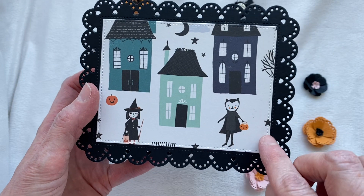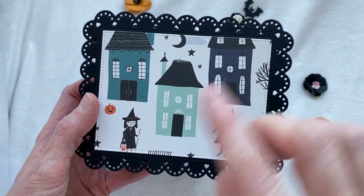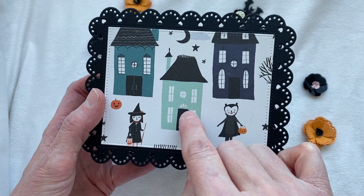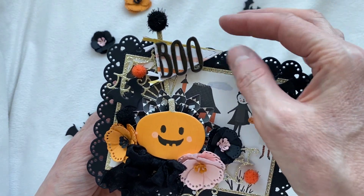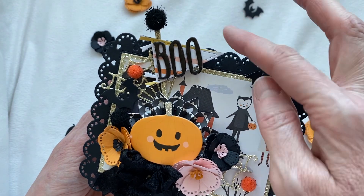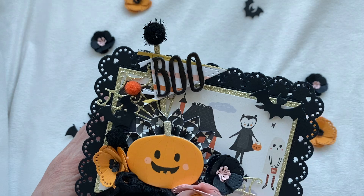This die also comes with that set — it's the layering die for the large heart rectangle, and then there's actually a smaller heart rectangle that is just a little bit smaller and it also has a layering piece. Up here I've used one of Erica's pennant dies. I didn't have the Halloween pennants so I just used one of her plain pennants from the Christmas collection, layered them up, and then I put the little word 'boo' and a little pom-pom on the top.